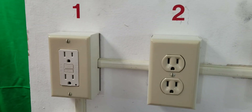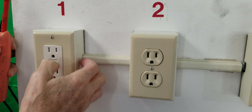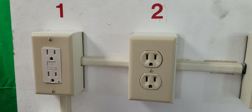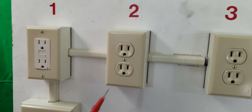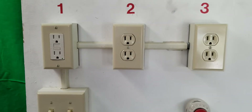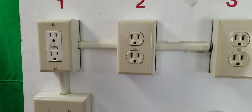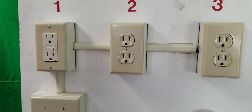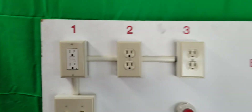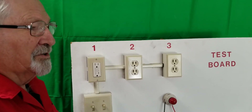So one GFI can control many? Yes, it can control up to 10 at times. It's based on the power usage of each receptacle. Each circuit is rated at a different amount of amperage, and based on 180 watts per receptacle, you could put 1800 watts on one circuit.